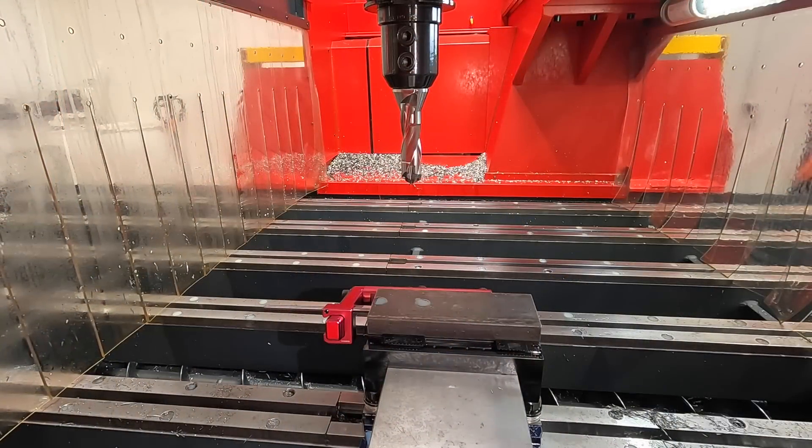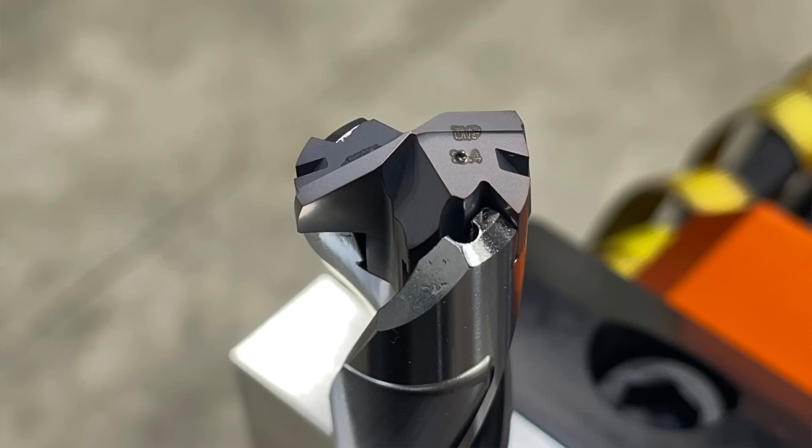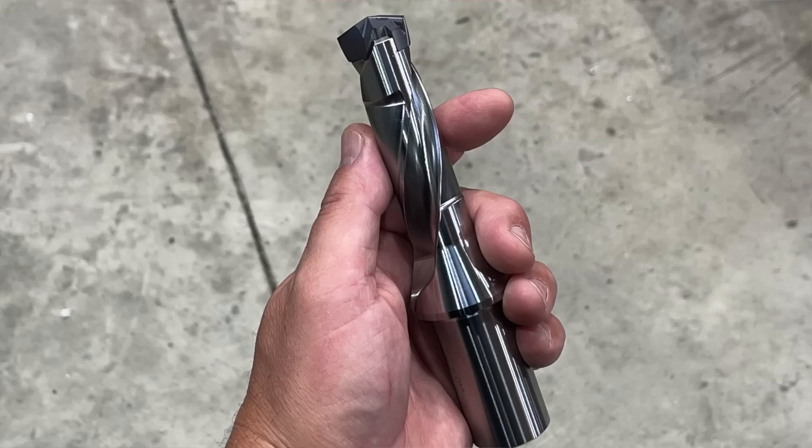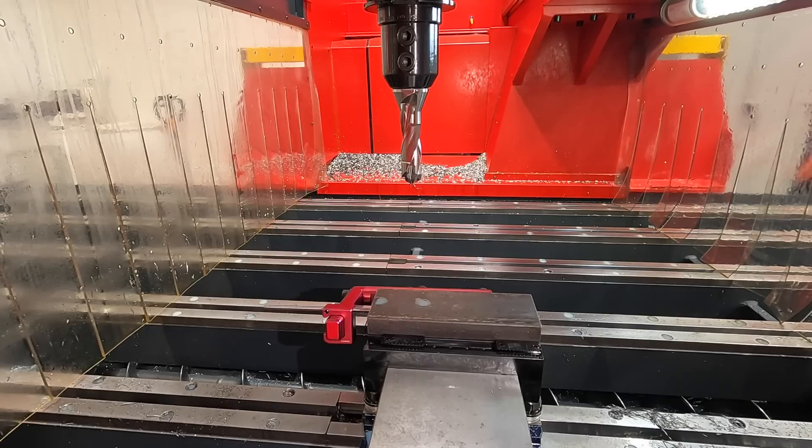Coolant is always an issue doing these videos inside the FlexCNC. I'm probably just going to stop it between each tool, clear the lens off, and continue going. The first tool we're starting with is that one inch Tungaloy Drill Meister with through coolant — it works beautifully. I absolutely love these drills and highly recommend them if you have drilling ops where you're looking for a good carbide tip drill. Let me get this program going and hit cycle start.